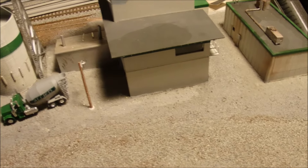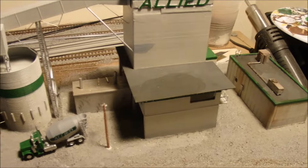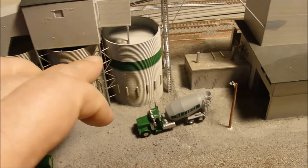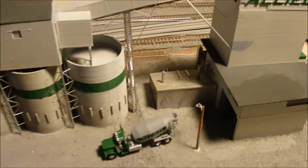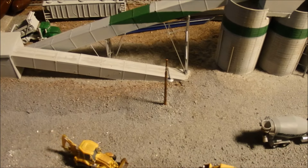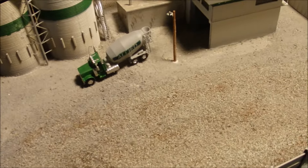All the buildings have been fixed to the base. I normally don't like trying to fix buildings to the base, but with all the built-in-place little structures in here it's kind of necessary — otherwise I wouldn't be able to put all the little braces in. So pretty much everything is going to be stuck to the base. I hope all the lighting continues to work, otherwise it's going to be a bummer to try to fix.